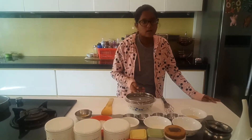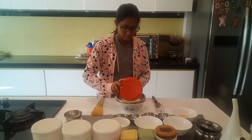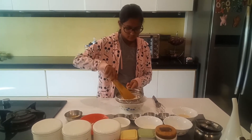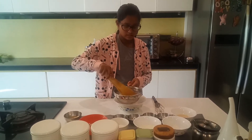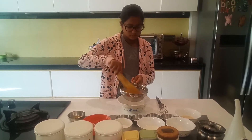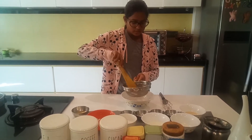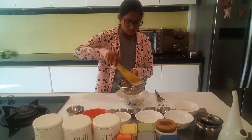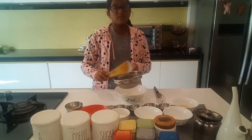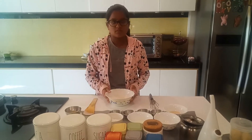To start off, in a bowl we will add a whisk and start pouring our maida. I am going to whisk my maida and blend it. After the maida is ready, we will add sugar.